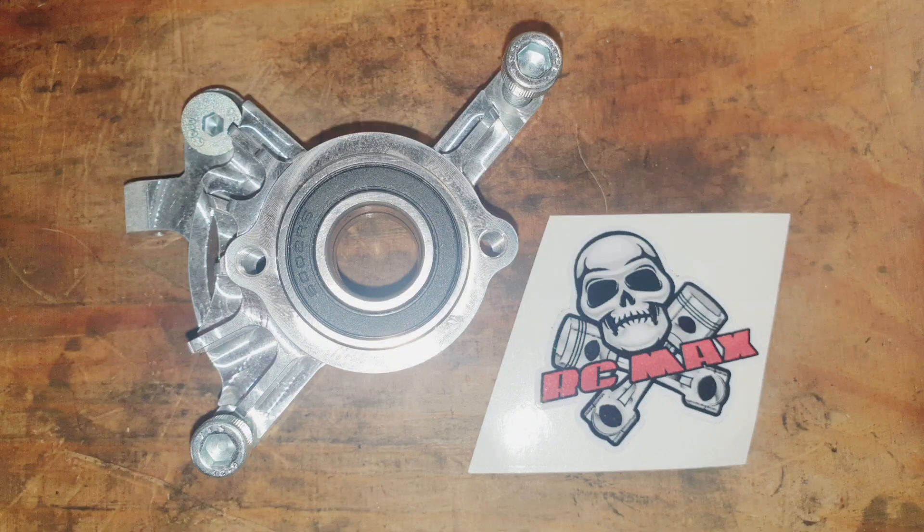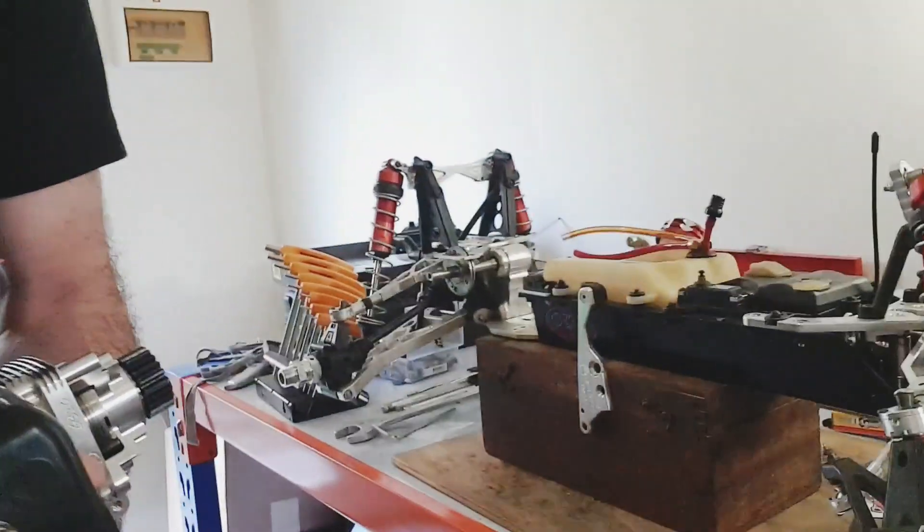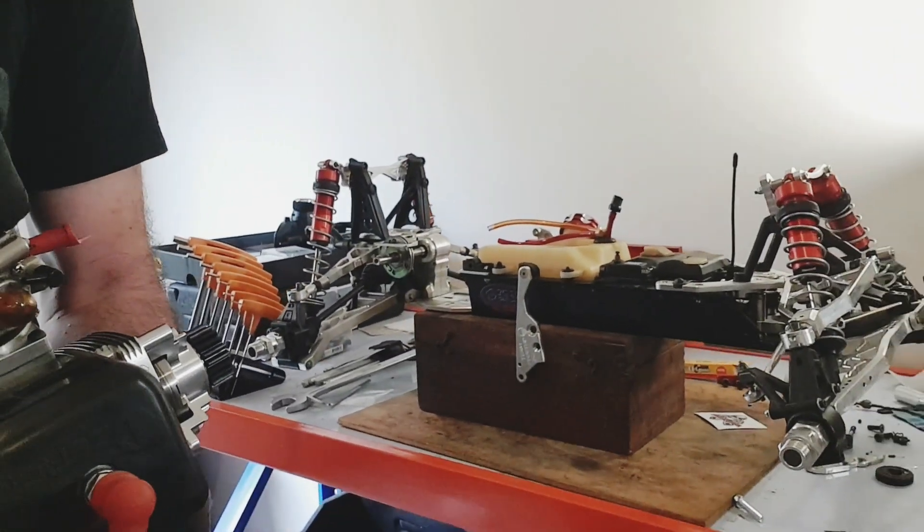I had some stuff coming today and I've got the new RCMAX 54mm open bell carrier that I'm going to put on. There it is — it's a beautifully machined piece. I thought I would just do a quick wrenching vid for something different. Let's get on it.